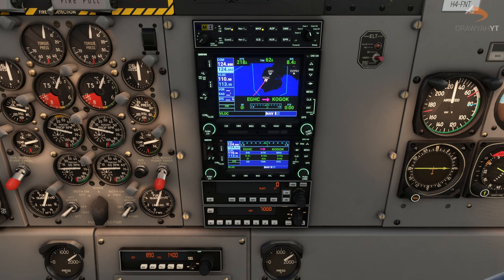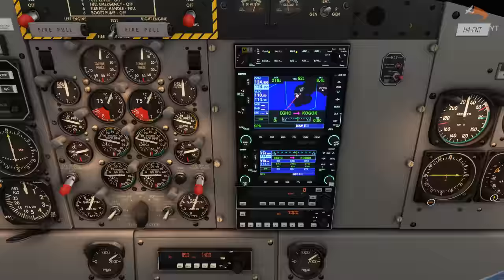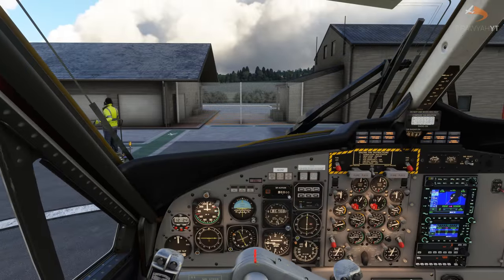Once you've got your flight plan set up, the last thing you need to do is click on the CDI button and switch over from the localiser to CDI. This then brings your aircraft onto GPS mode and essentially allows you to fly from waypoint to waypoint, rather than having to manually set your nav frequency or manual heading throughout your flight. With your GNS 530 set, you are now ready for engine start-up.